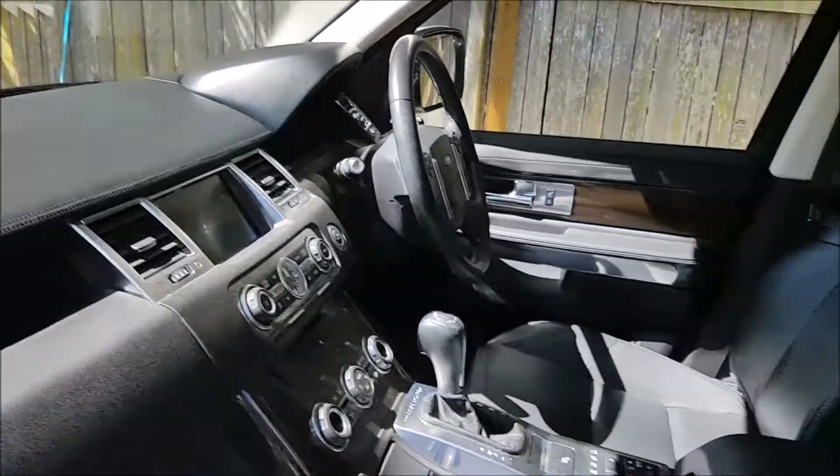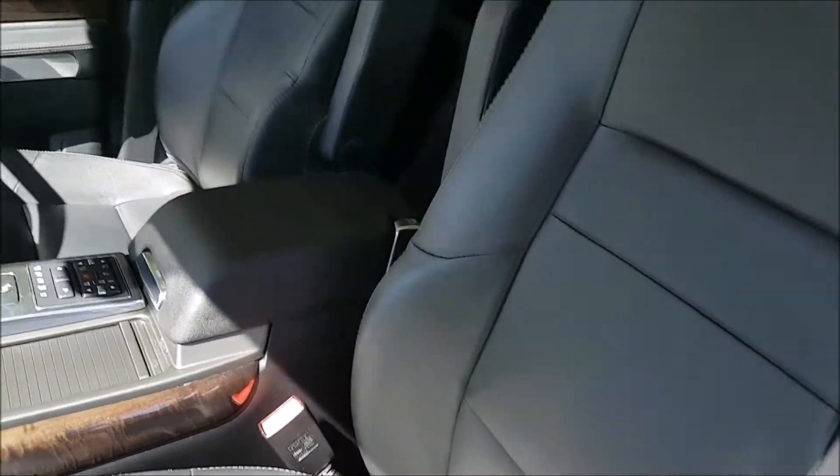The interior leathers have been wiped down with Dr. Leather Advanced Wipes.